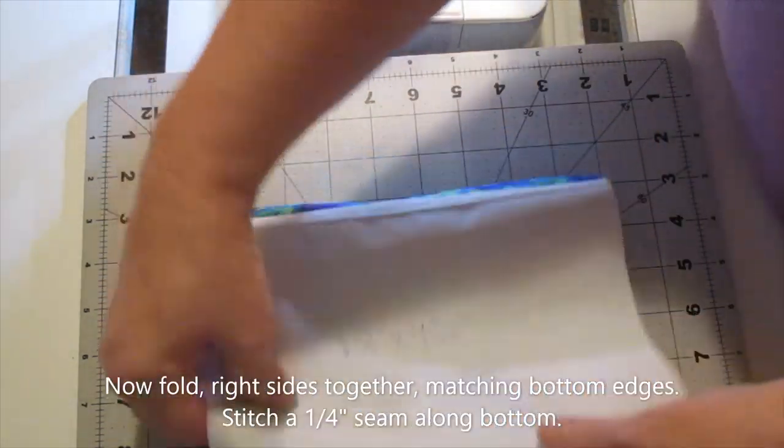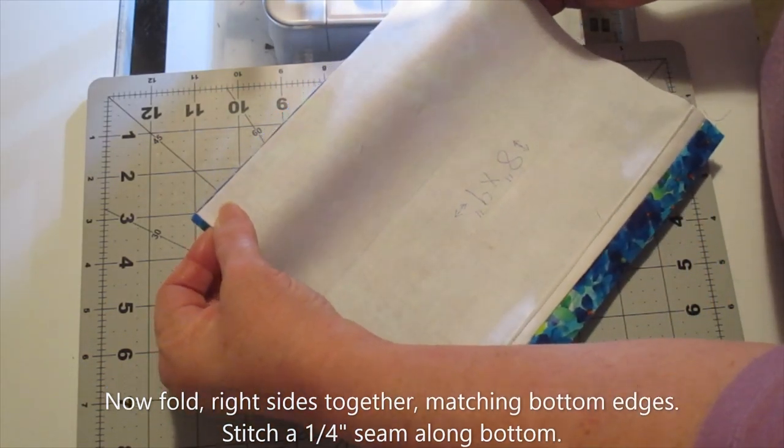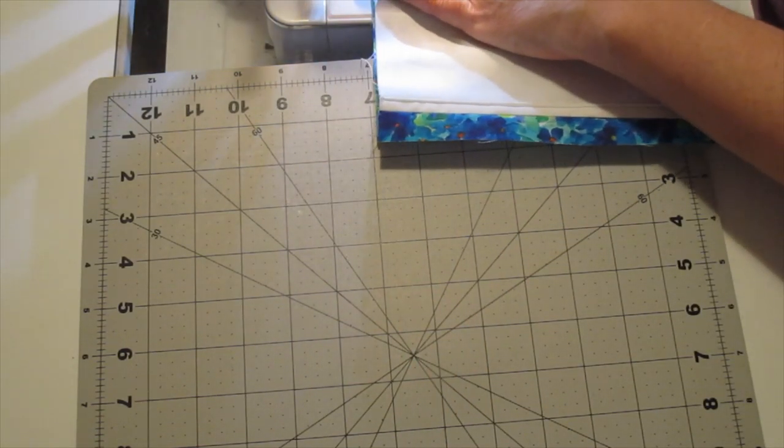Now bring your lining around so you're folding the whole piece right sides together and match up what will be the bottom edges. Sew a quarter-inch seam along that bottom edge.